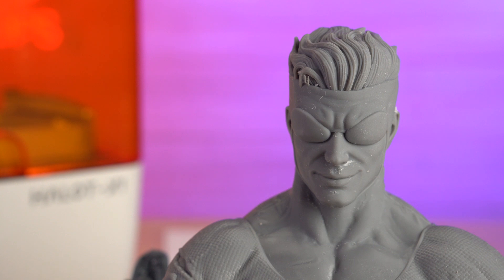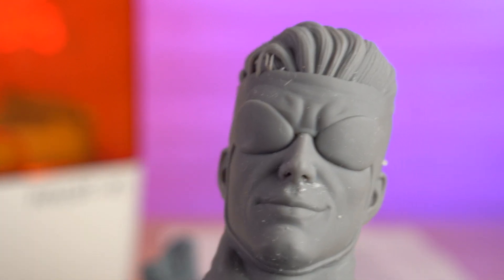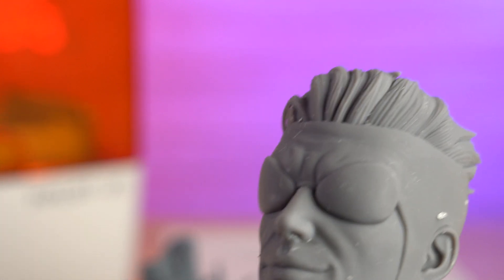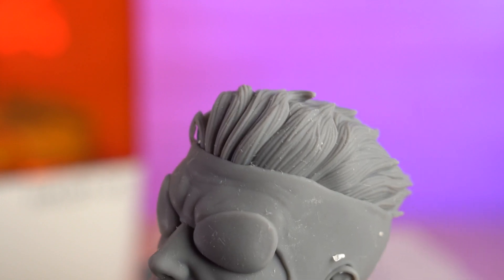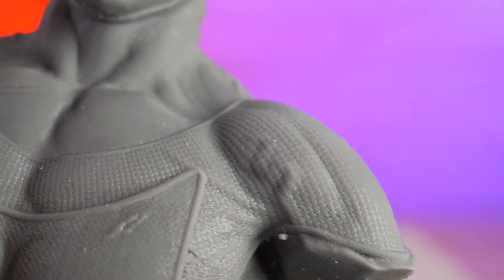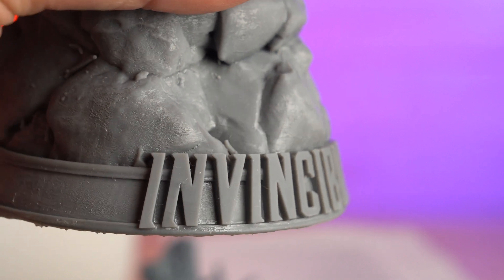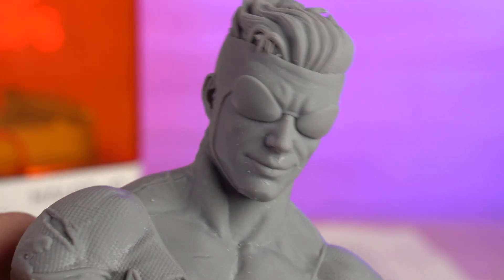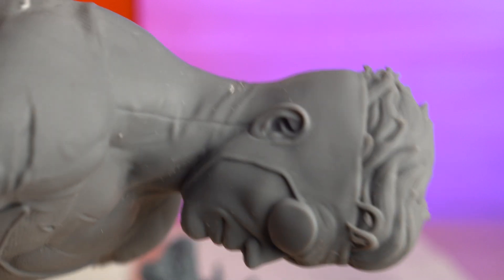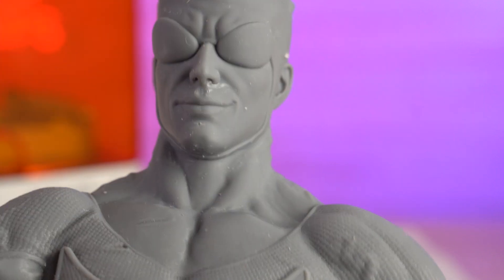The first thing I printed was this Invincible statue — you can get this over on my website, 3dprintedprops.com. You can see it pretty much captured every little bit of detail: the hair, the goggles, his facial expression, the detailing in his suit, all the little textures. The text looks really crisp and clean, as do the textures on the rock. Overall I think this turned out really, really well — look at the stitching in the ears. Really clean print, and I believe this took six hours.